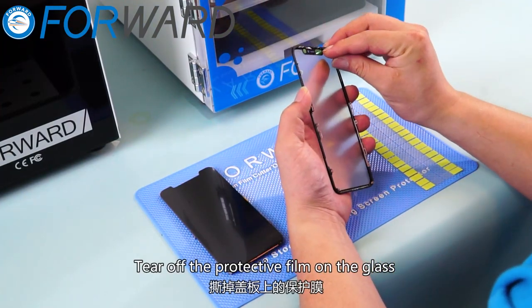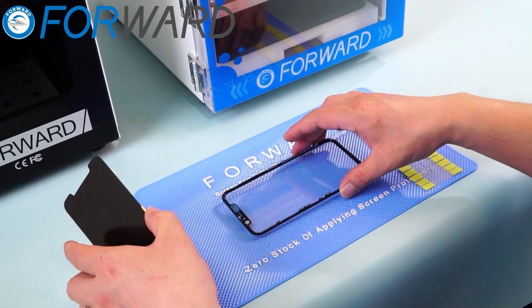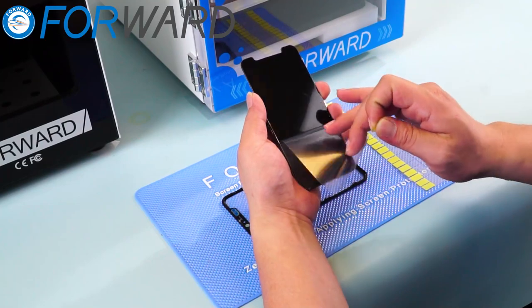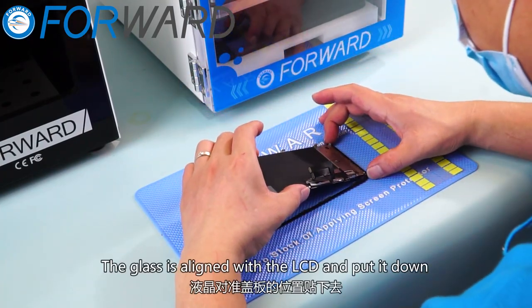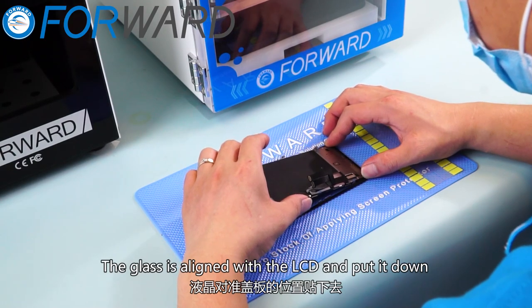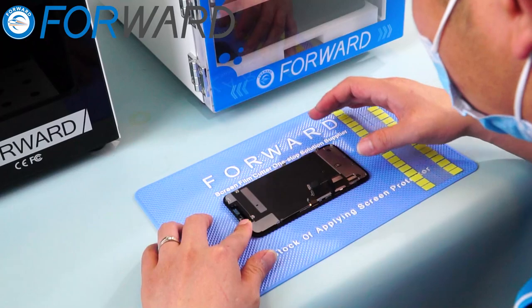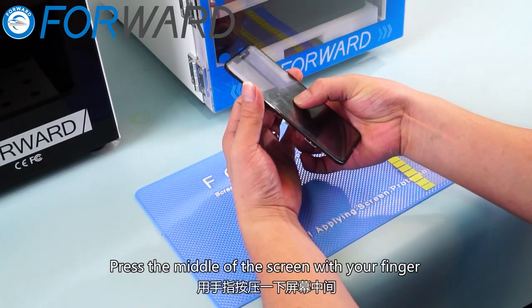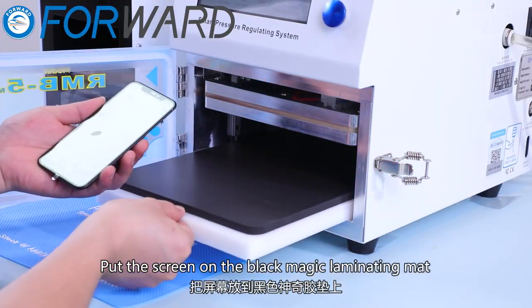Tear off the protective film on the glass. Tear off the OCA's protector with a small sticker. Align the glass with the LCD and put it down. Press the middle of the screen with your finger. Put the screen on the black magic laminating mat.